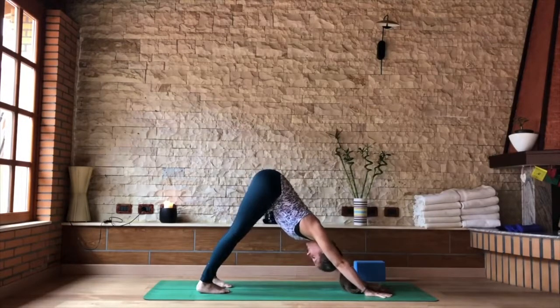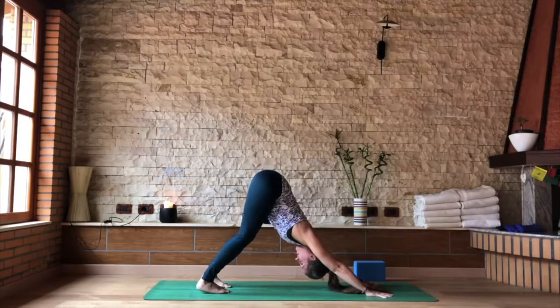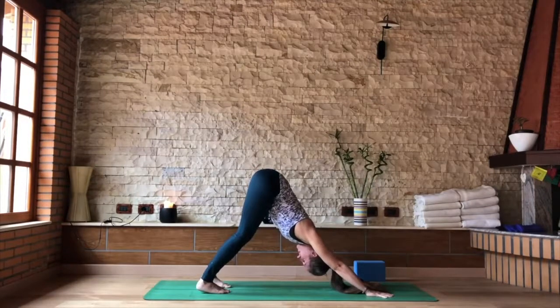First downward facing dog — feel free to move in any way. Bend the knees, press the tailbone a little higher, the heart a little lower. Eyes towards the navel point.